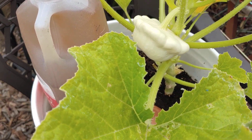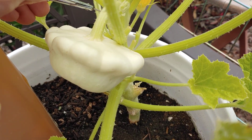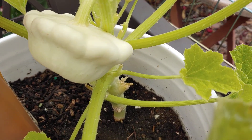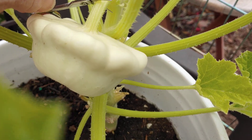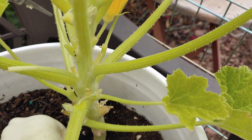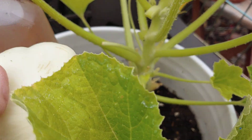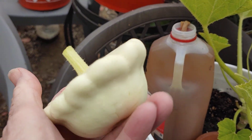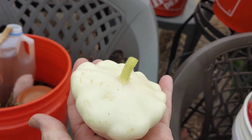Let's see if I can hold the camera and cut it at the same time. That really did well. I'm gonna plant that again next year.